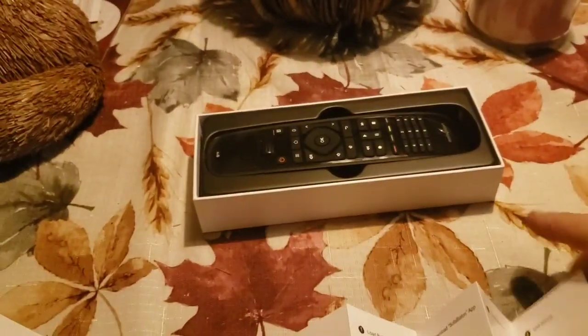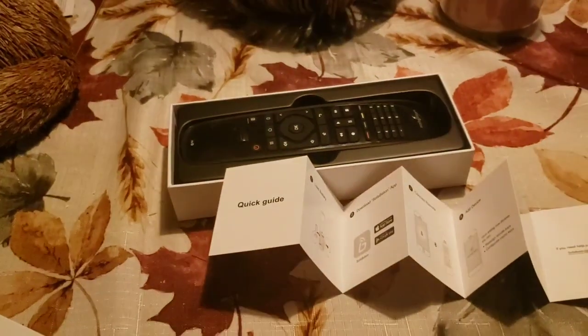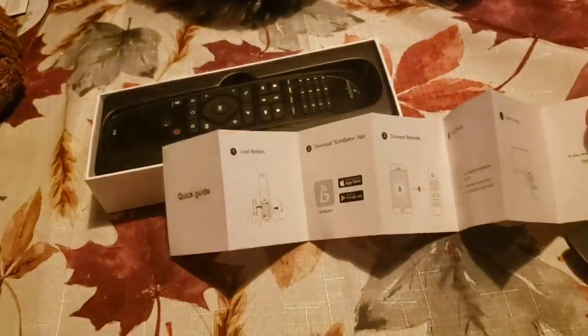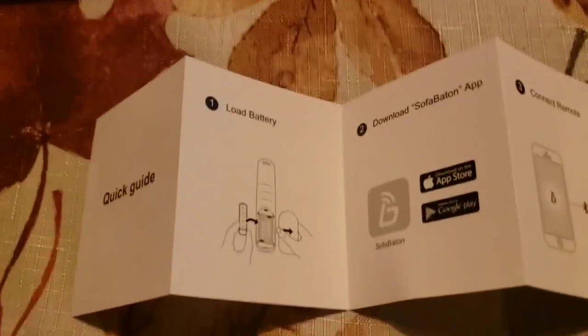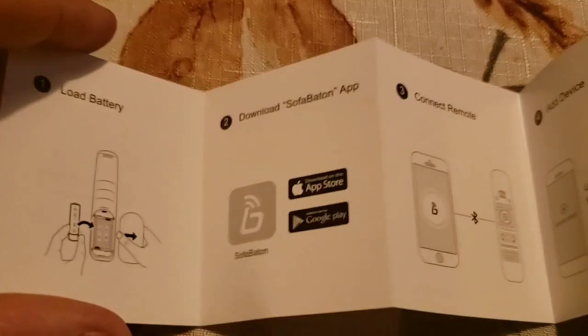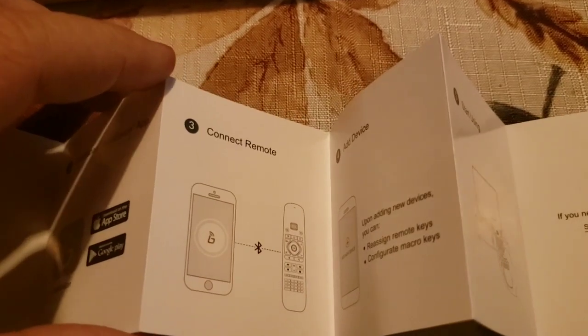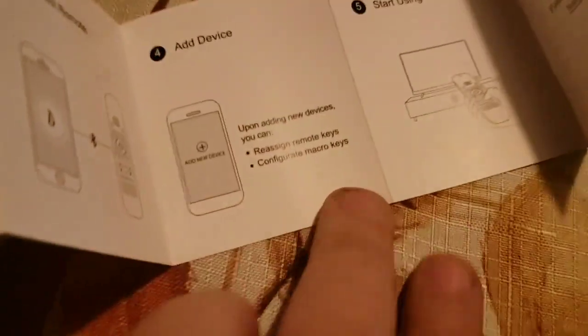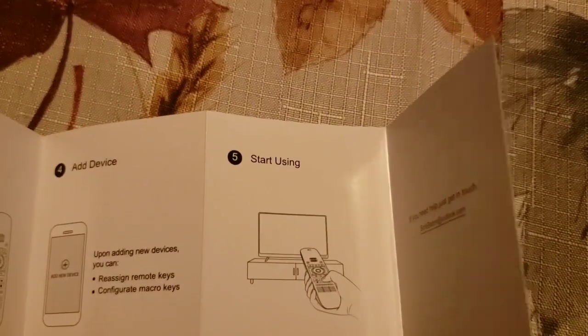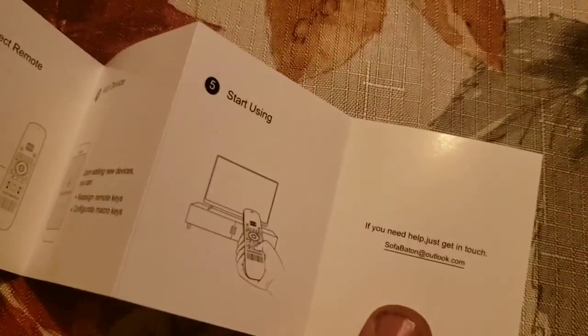When I say super simple, it's five steps. You load the batteries, download the SofaBaton app for either Apple or Android, connect your remote by Bluetooth from your phone, add the device you want to control, and you can reassign the remote keys. That's it — that's how easy it is.